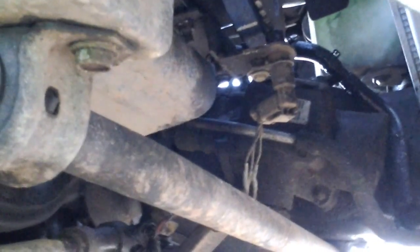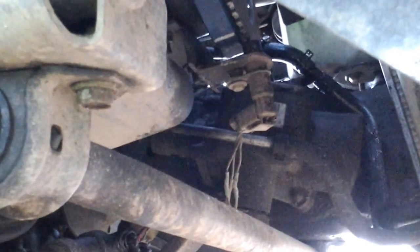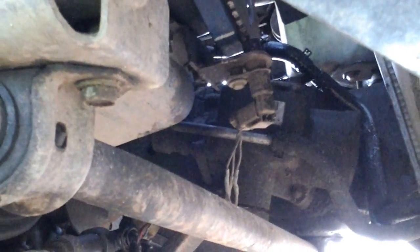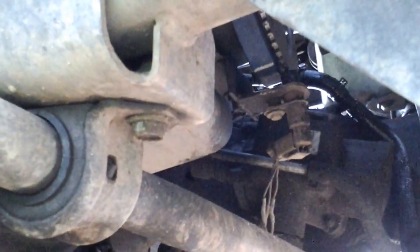Between those two things — that proper tack sensor working with the right tooth count — you can see how tight those teeth are; it's about a 60-minus-2, I think. You cannot use a wider tooth spread, like a 36-minus-1 or something like that. With the wrong wheel, you'll still get AC compressor lockup, but you won't have the correct tach reading.